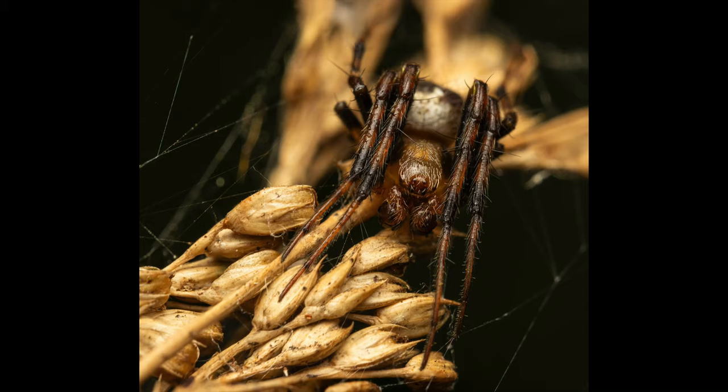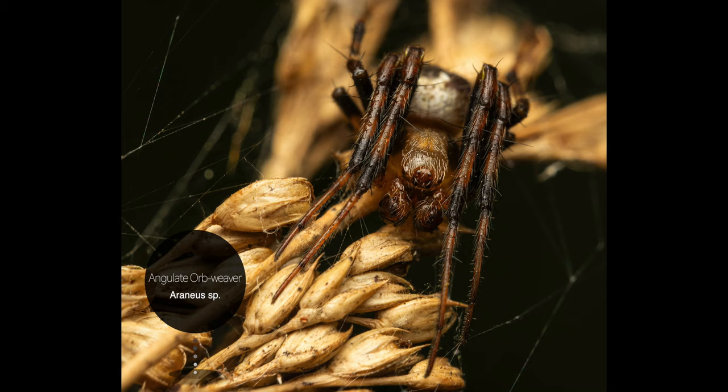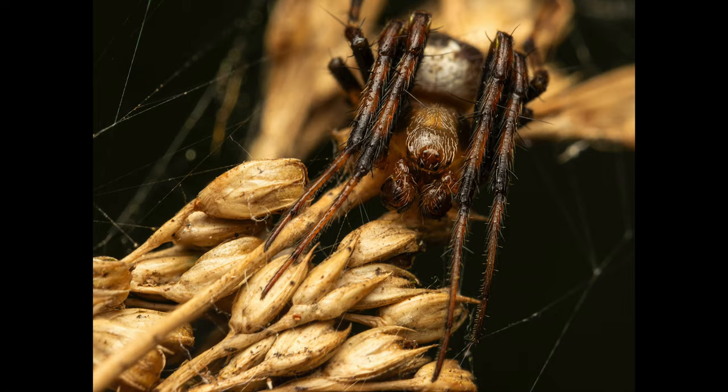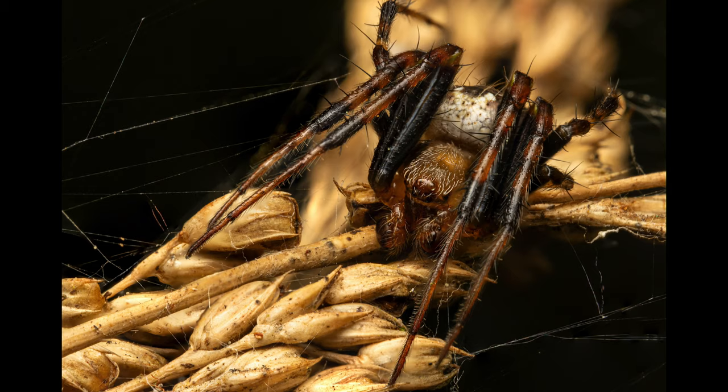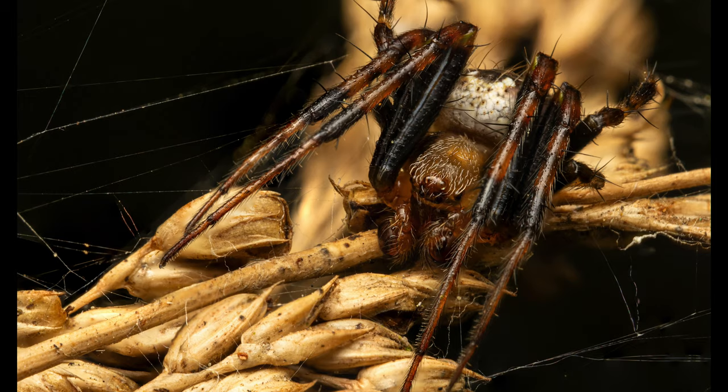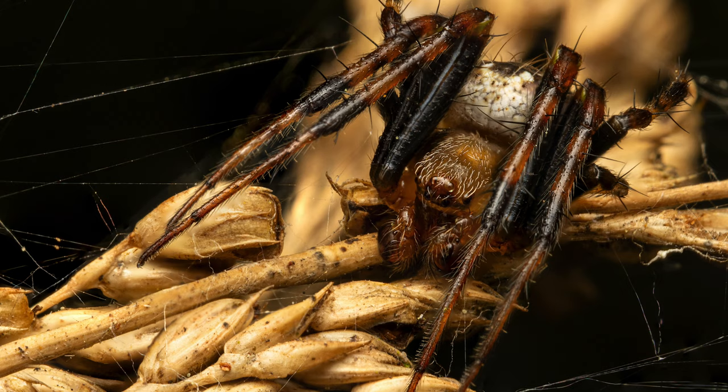Our next subject is a round-shouldered orb weaver, but I haven't been able to identify the exact species yet. The first portrait only contains two layers, but I was lucky to take 12 individual images from a different angle for a more detailed stacked shot. I had to hold the vegetation in my hand to minimize movement of the substrate and it definitely paid off. I really love all the intricate details we got in this high magnification photo of this gorgeous specimen.